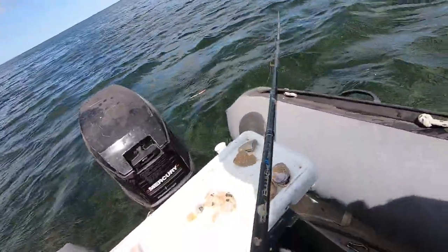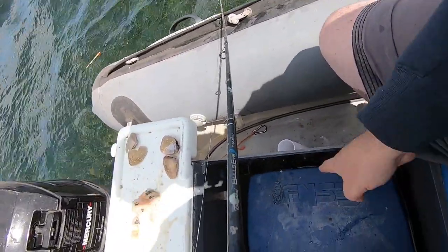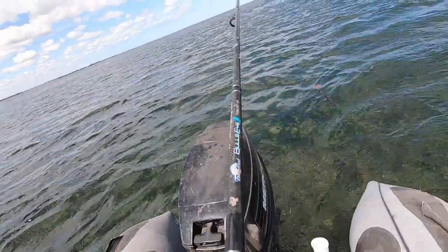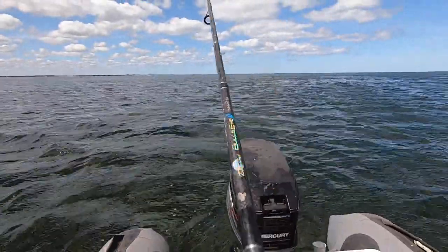I've just found a design flaw with my esky situation - there's a guard that's just dropped down the side. Okay, just got that one in. It's knocked the bait off thanks to the GoPro mount.